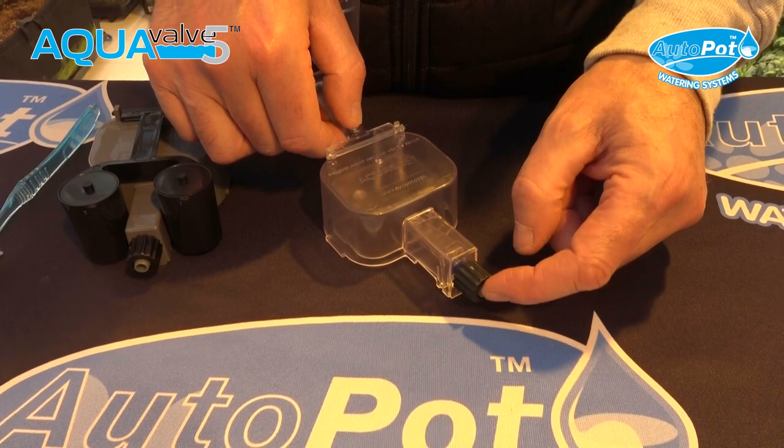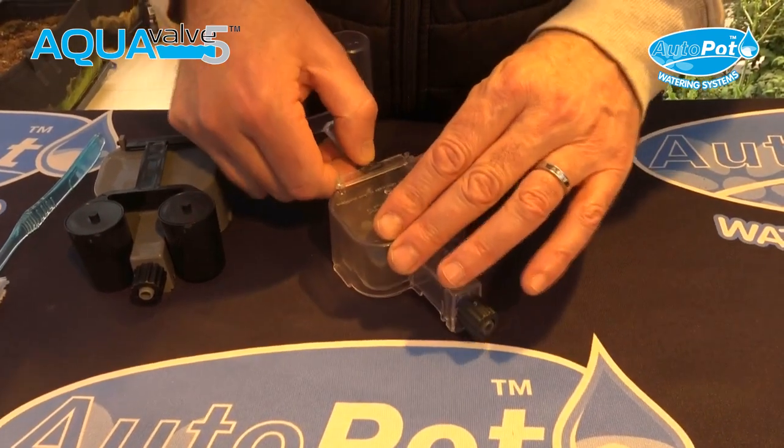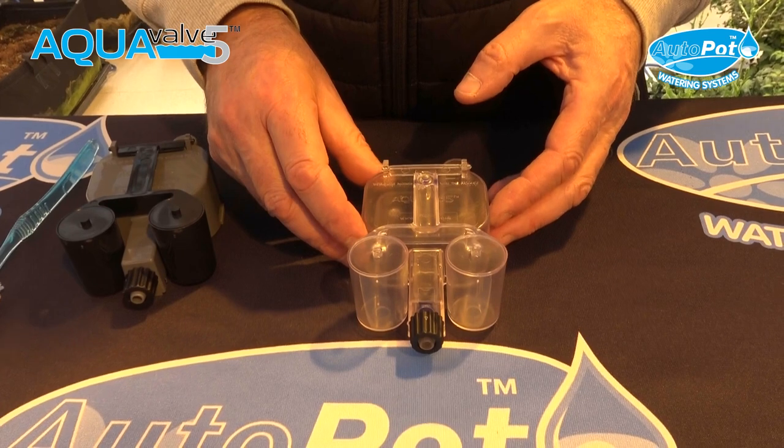That's really all you need to do to maintain your AquaValve. Push through the nozzle area with a pipe cleaner or wooden skewer, clean on the inside, and they'll be ready for the next season. That's all you need to do to maintain your AquaValve in preparation for the following season.